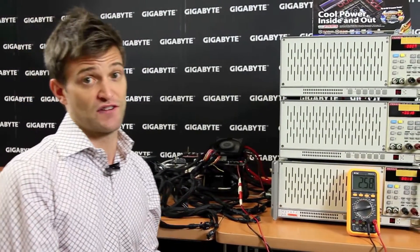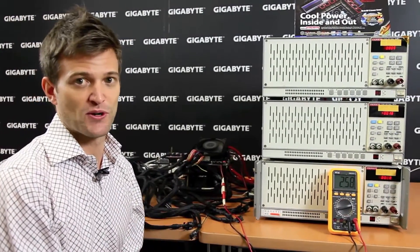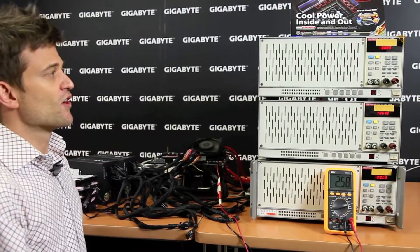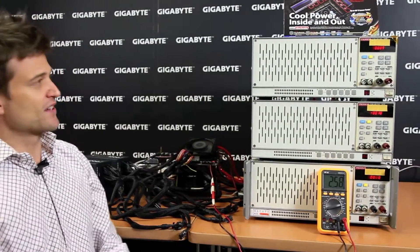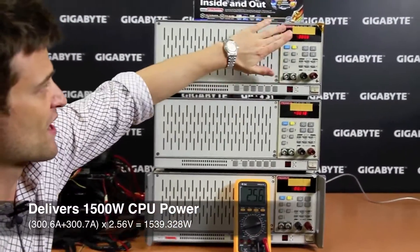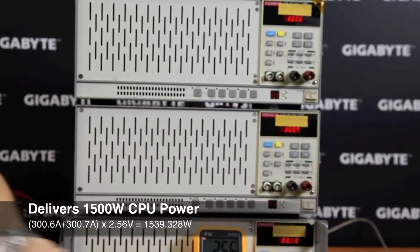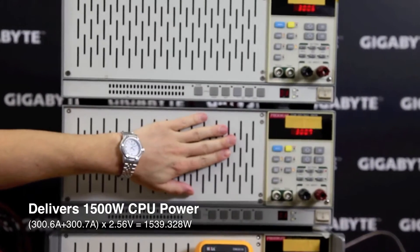In front of me today I have some DC current machines. What I'm first going to try to do is see if we can actually get 1,500 watts of power delivery through the UP7 motherboard. I'm going to increase the loading on these two machines — so we're at 300 amps for this machine, and I'm going to increase the loading on this machine so it's also at 300 amps.